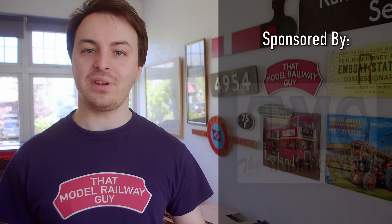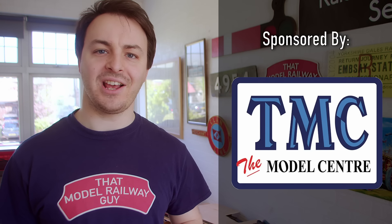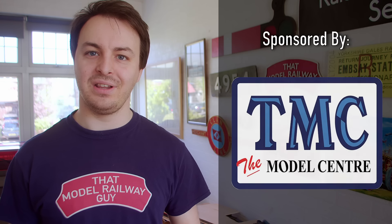As always, this episode is sponsored by TMC, aka The Model Centre, really great retailer, fantastic to have them on board, and I'll be telling you exactly why that is later on in the video.